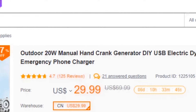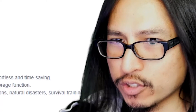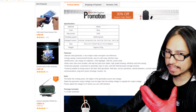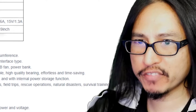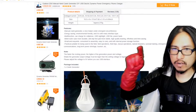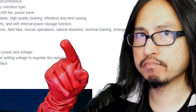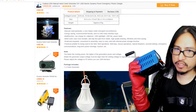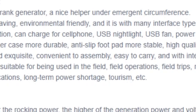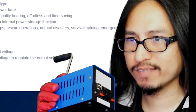It's a 20 watt manual hand crank charger, metal, blue. 2000 RPM per minute. 3 volts at 6.6 amps, 5 volts at 4 amps, 6 volts at 3.3 amps, 9 volts at 2.2 amps, 12 volts at 1.6 amps, 15 volts at 1.3 amps. It can charge a cell phone, USB nightlight, USB fan, and power bank. Durable metal casing, suitable for field environments, field trips, rescue operations, natural disasters, survival training, and emergencies.